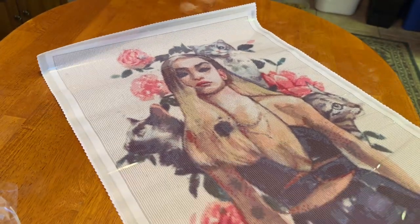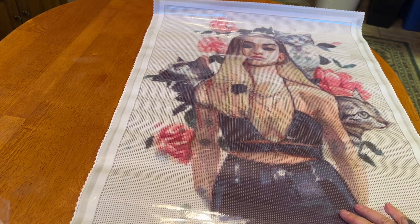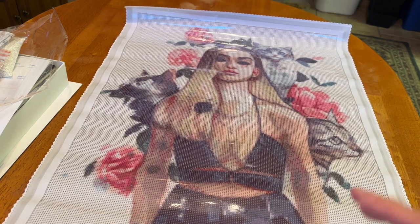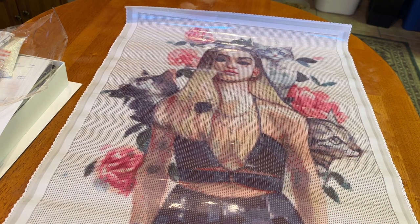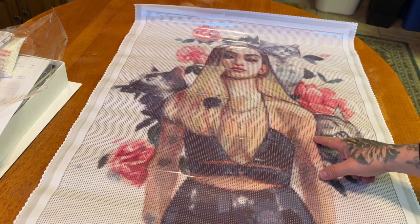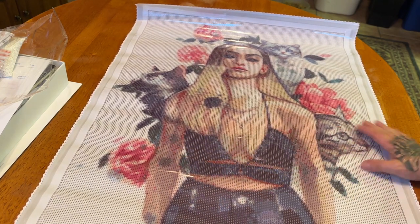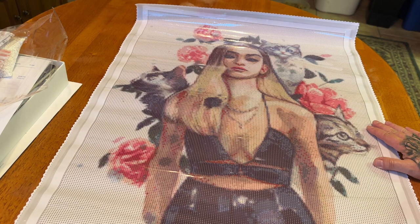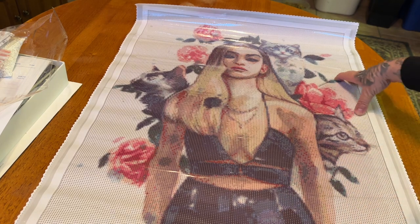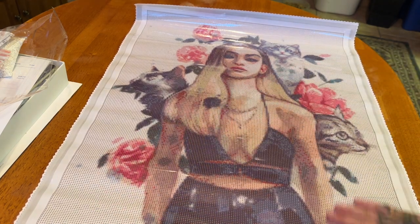All right, here we go. Look at her — isn't she beautiful? I love her outfit, I love the roses, I love the cats. She's so edgy — she's got her tattoos right here. I thought she was just really, really pretty. This has got a very nice combination: the entire background is all one color, so there's a lot of color blocking here, and there's a mixture of some confetti color blocking as well.